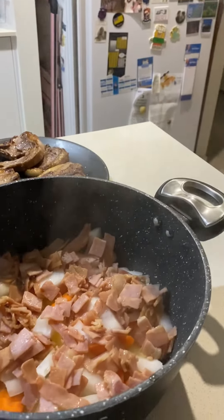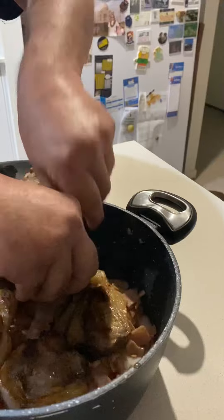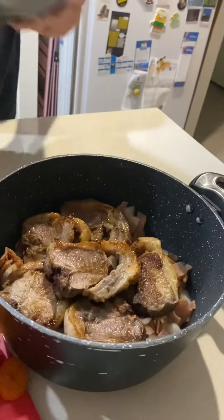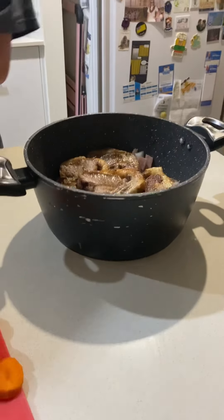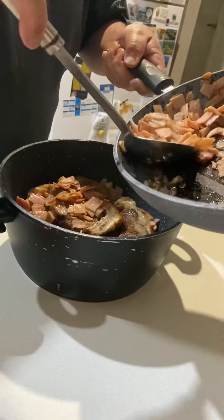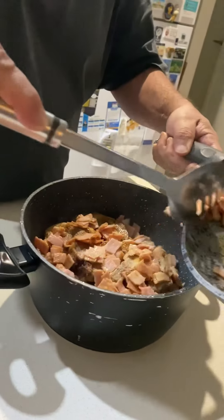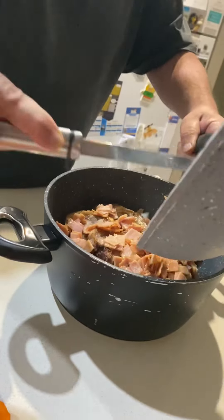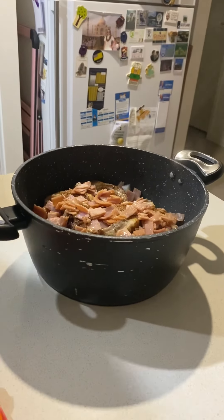We put the bacon in and now we put the chops in, trying to position them in the middle. Now we're going to do the reverse of what we've done, so we'll start with the bacon and layer that on top. Then we throw the onion in — no points for neatness.